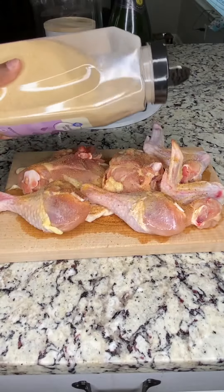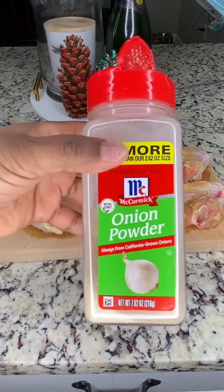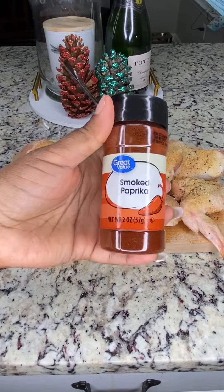Garlic — why are you in my business like that? I need powder, a little slapping of black pepper.